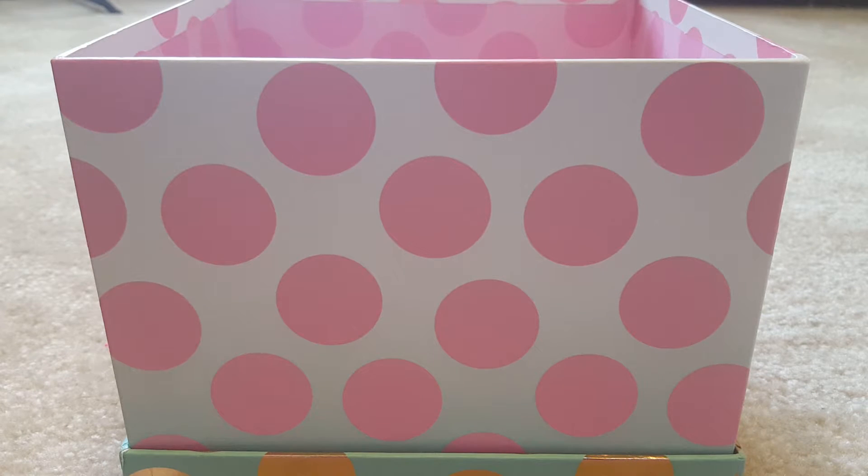Hi y'all! I'm back today to do my first 'what have I been melting / wax empties' type video. This is the first I've ever done, so bear with me if it's not very thorough or if I forget certain things.